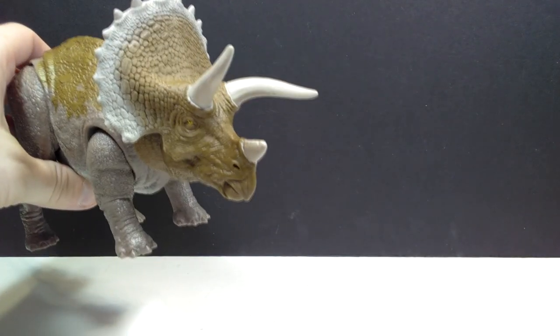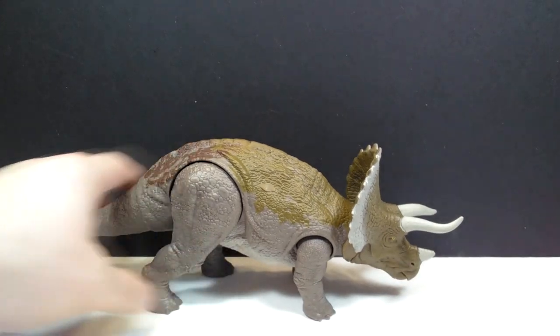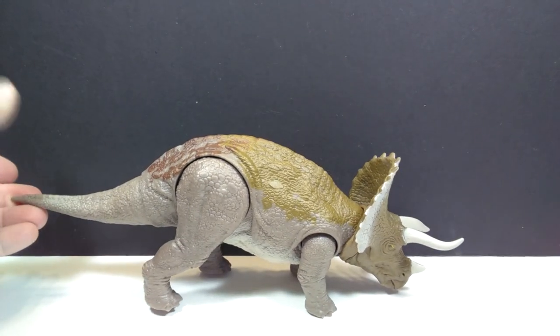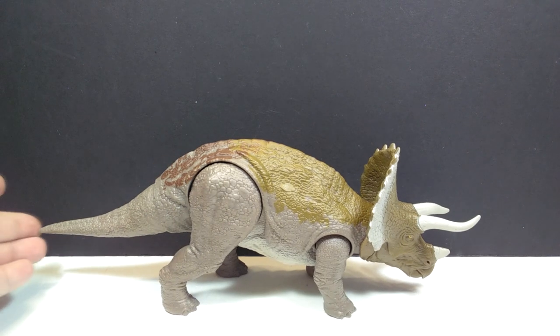His horns are a little wonky, and I may have to try to fix those with the hot water/cold water trick. But other than that, the Triceratops looks great at first glance, as Mattel Triceratops figures always do. Let's go ahead and get a closer look at it right now.